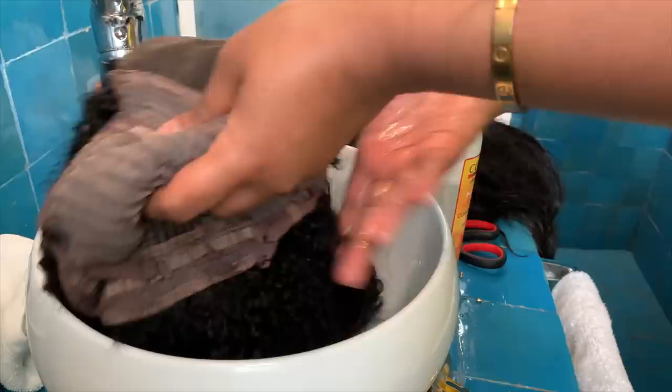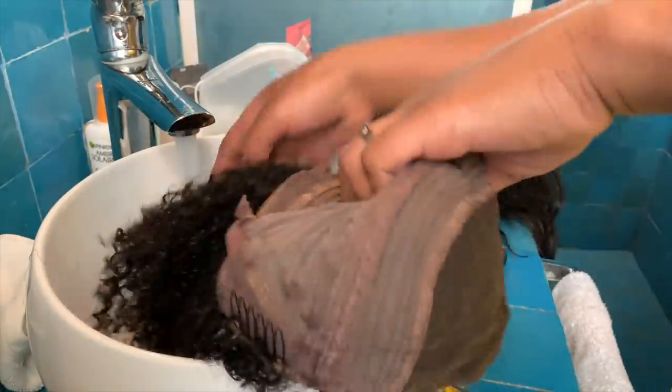After cutting the lace off at the front, I wet the wig and add some moisture to get the curls activated, and then I'm going to comb it out and style it.